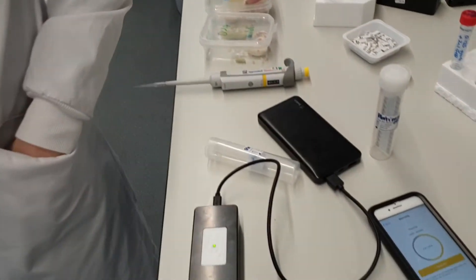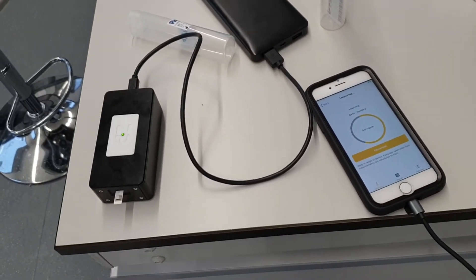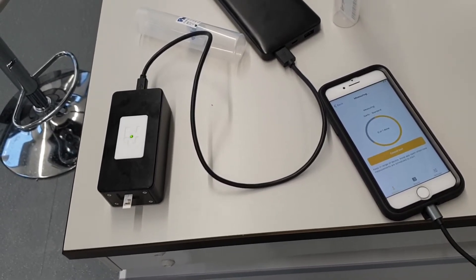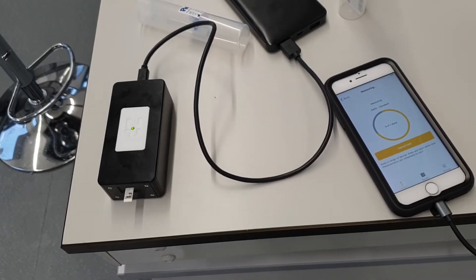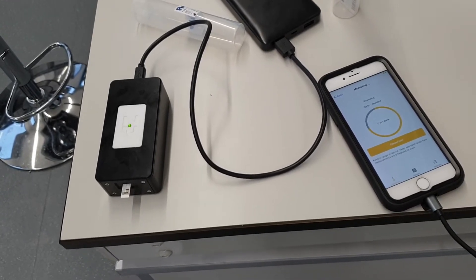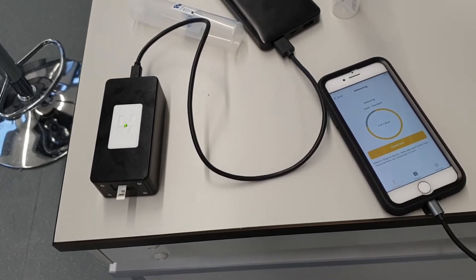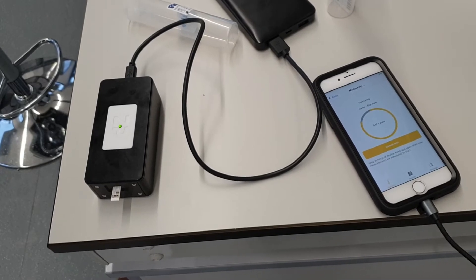Going back to the app itself, we're about 40 seconds into it, so it keeps tracking around. At the end we'll get a score, and that score will be indicative of the pungency of the garlic itself. We're about 10 seconds from the end now.